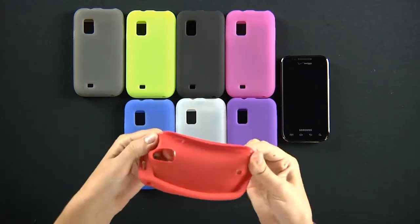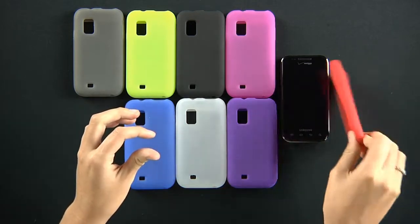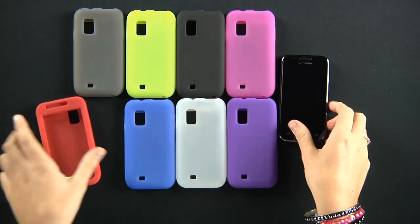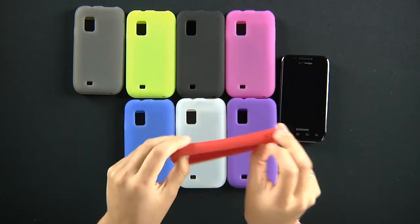These skins are made out of TPU, which stands for thermoplastic polyurethane. The TPU is made out of shock-absorbent material, so dropping your phone in this, it's going to prevent it from cracking. It's not the best protection for your phone, but it definitely helps.